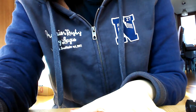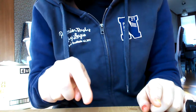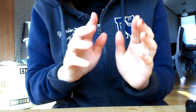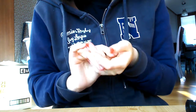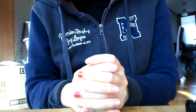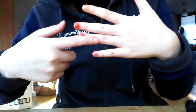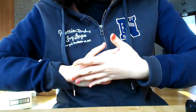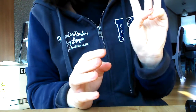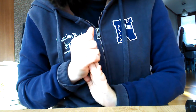Hi guys, this is Sunny ASMR. Today I came again with the same clothes. What I'm gonna do today is removing my left hand nail. The reason I have to remove this suddenly is because maybe three days ago, I got a part-time job at a coffee cafe.